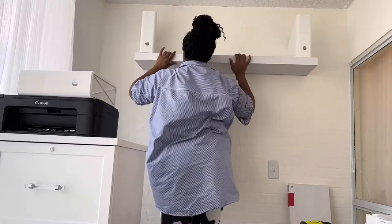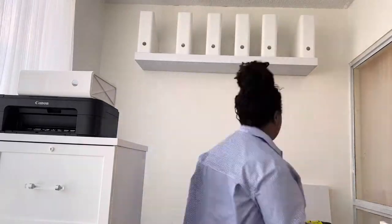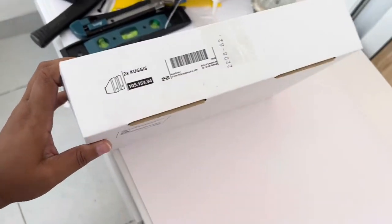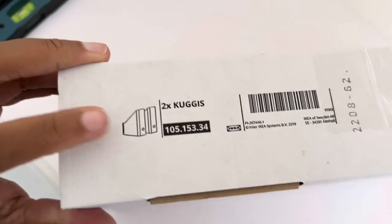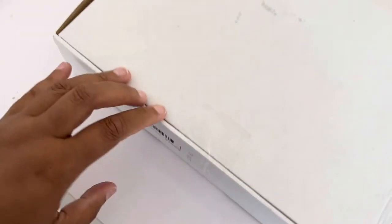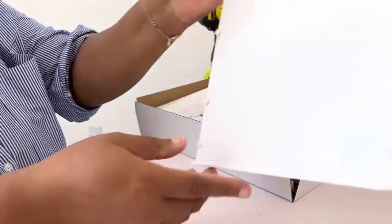I kept double-checking because I was worried it was going to droop. But let's take a break and talk about these organizers. I got them from Ikea — they're called the Kugus. You get two of them in the package; I believe I paid around 15 for two. I'll double-check and link it in the description. They come packaged as separate flat pieces and I actually really like them.